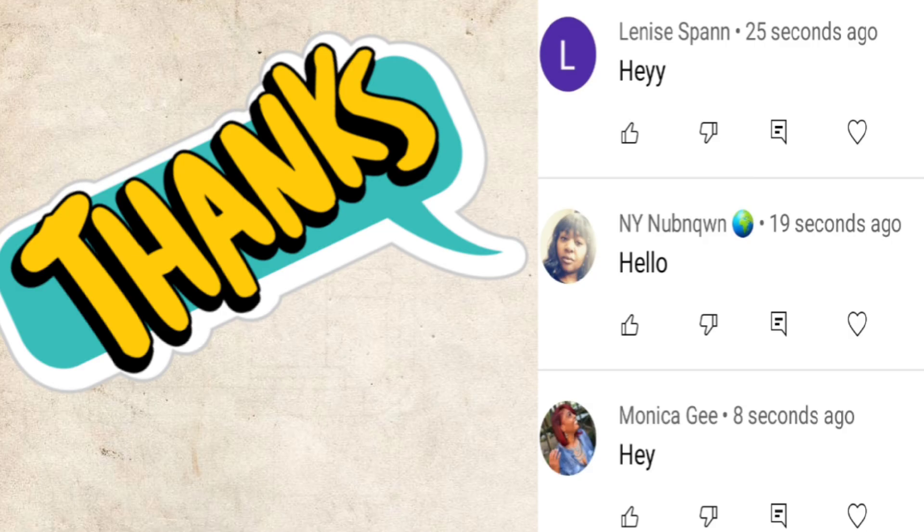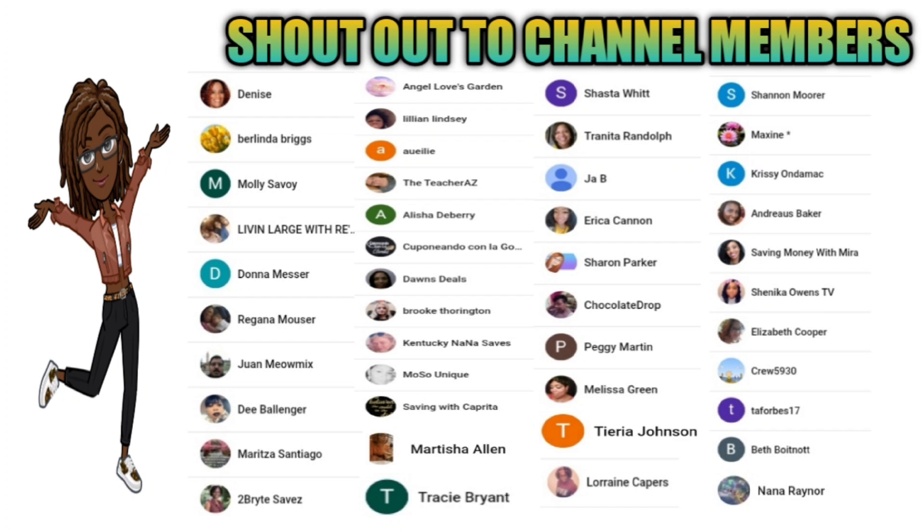Hey, I just want to give a shout out to the three people that were first to comment on my last video — thank you for the love and support. I also want to give a special shout out to our new team members. Thank you for supporting my channel, it means a lot to me.